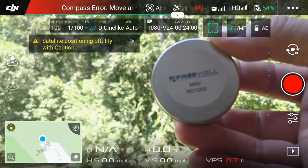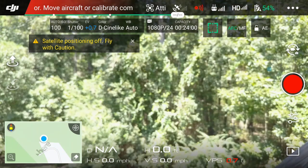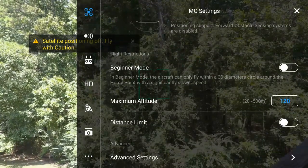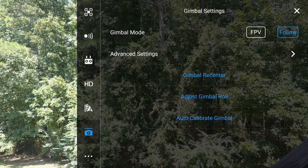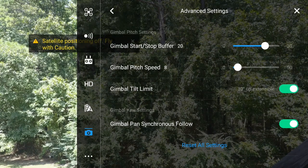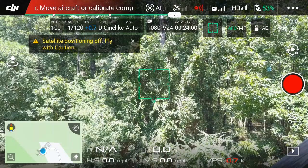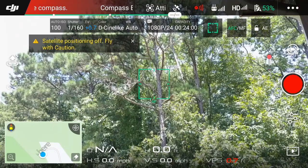Second of all, you will need to make sure you can pan your camera up. So we'll go into MC Settings — we're going to go to Camera, then Advanced Settings. You'll see the gimbal tilt limit. Make sure that you click that on. At that point, you can see that we can actually tilt the camera up.